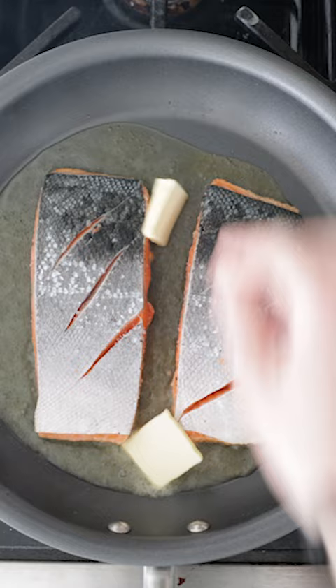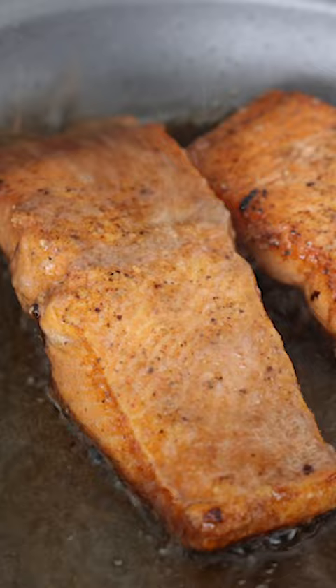Add in the salmon skin side up, add in some butter to help brown it up, cook it for two minutes, flip it over once golden brown and then generously baste the other side.